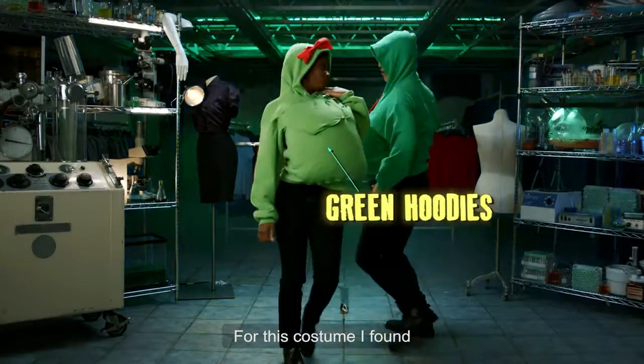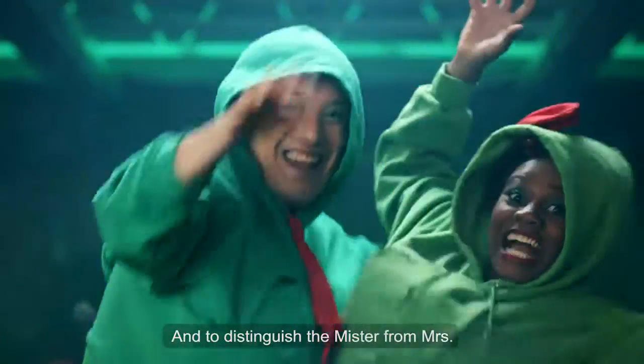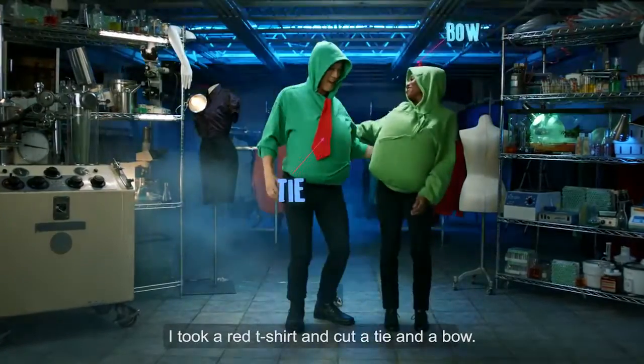For this costume I found a pair of green oversized hoodies, and to distinguish the mister from the missus I took a red t-shirt and cut a tie and a bow.